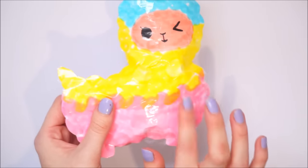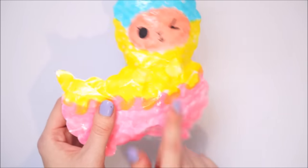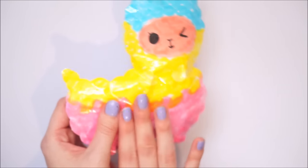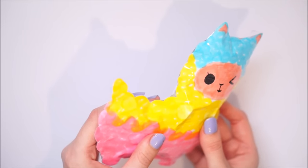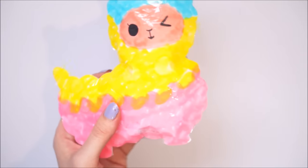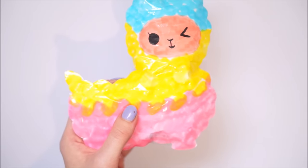Next up was this alpaca squishy, which was inspired by the Vlampo squishy. The galaxy version of that is my ultimate dream squishy that I just want to buy myself, but I can't bring myself to buy it because it's like £30. And I think £30 is approximately almost $40. Like $40 for a squishy - don't get me wrong I really love squishies but I don't think I could spend $40. That's like two takeaways and I love food.